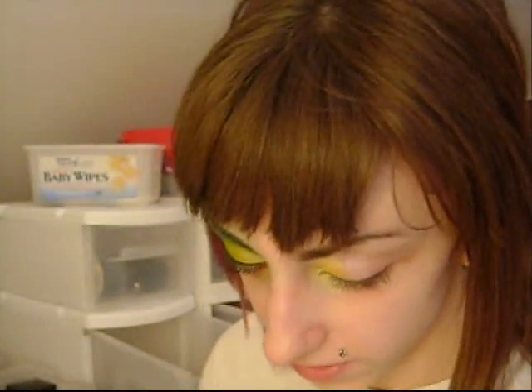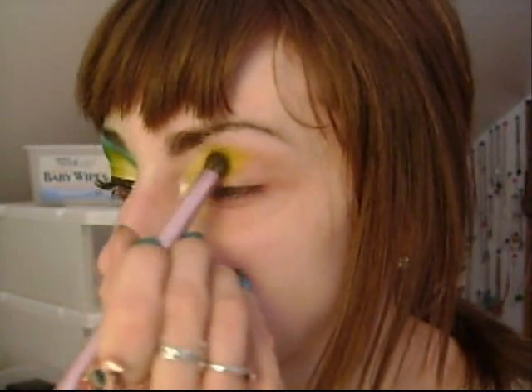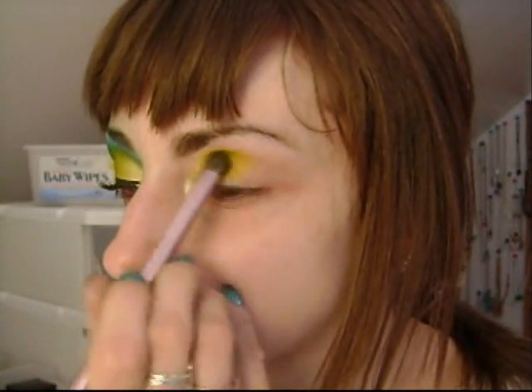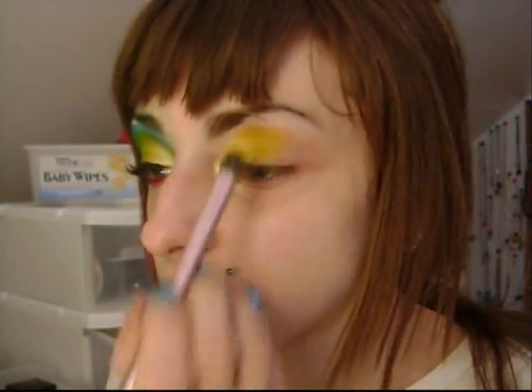So I'm going to take my normal fluffy brush — I need some brushes, I need to clean this thing, do you see this? So I'm going to take my RMK shadow — I don't know where you can find this, I think you can find it in Europe, I'm not sure. It's just a darker yellow. I like to put this next to my lighter yellow because it makes a really cool gradient effect, and I'm really digging it.